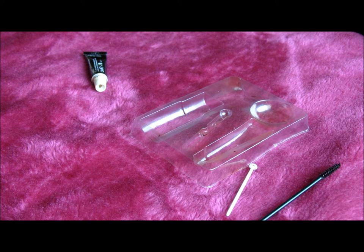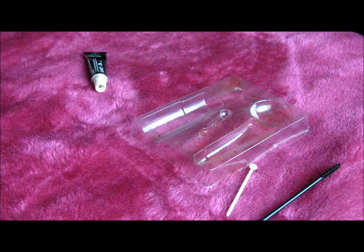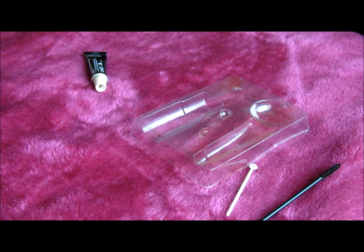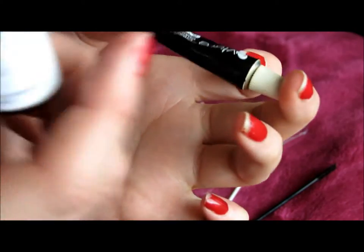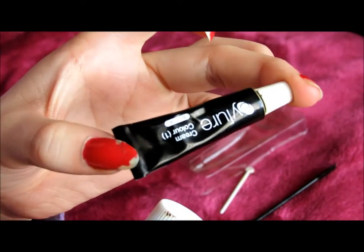So when you're making your solution you need to make it so that it will suit you — if you have very thick eyebrows you'll need more solution, compared to if you have very thin eyebrows. It just all depends on you. I use about three drops and about one centimetre of the paste.